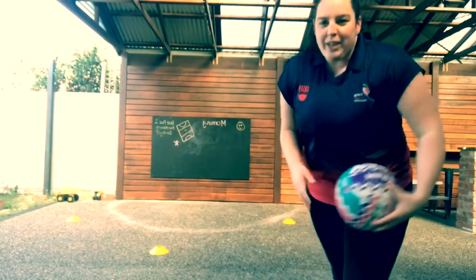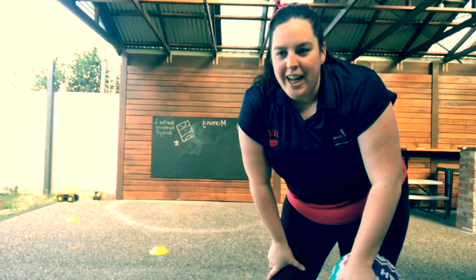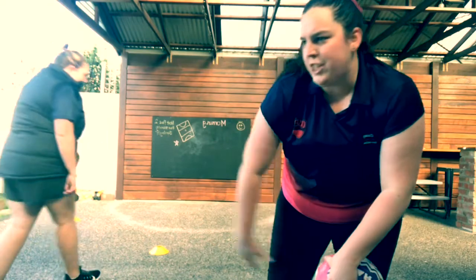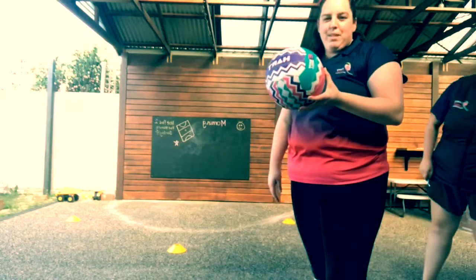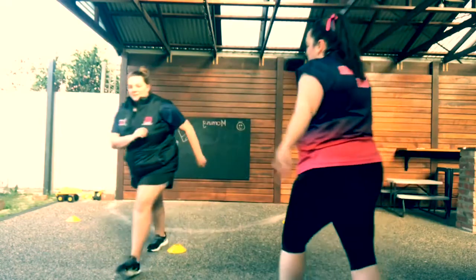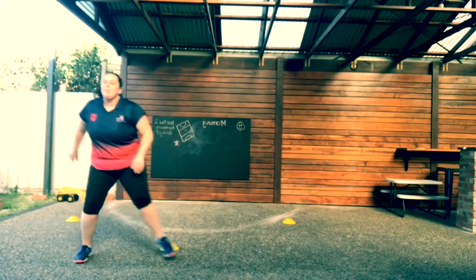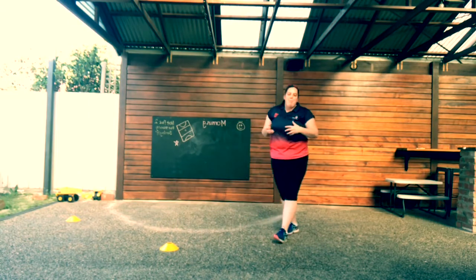The next one we're going to do is our goalkeeper — think Sharni Layton style. She's playing against a really tall goal shooter and she wants to just dictate and deny the goal shooter from getting a really clean feed. She'll be swooping the goal shooter, putting doubt in the feeder's mind. Carly's going to throw in a random surprise and I'm the goalkeeper that's going to intercept it off my tall goal shooter. My goal shooter's the cone and I'm just going to be really dictating them, going around them, denying their space.